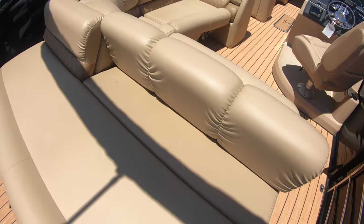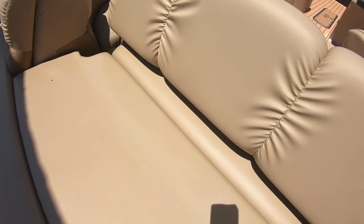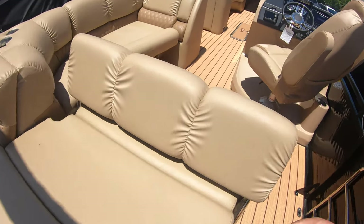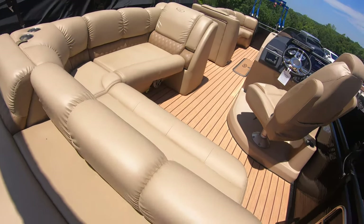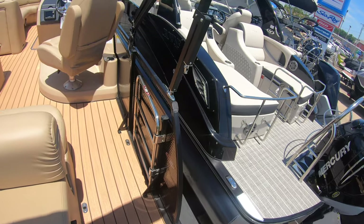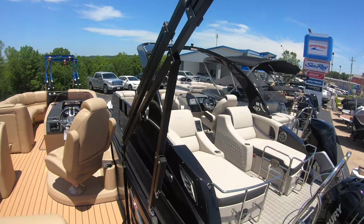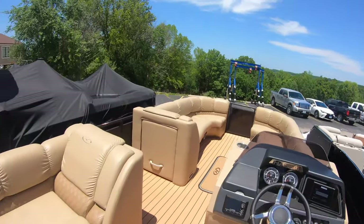It has a back here that you can flip either direction so you can be sitting back this way, or if you want everybody inside the interior of the boat, flip it this way, and you have a gate right over here, you can close it. It comes complete with a 12-foot bimini. I didn't put it out today because it's just so nice to be out in the sunshine.